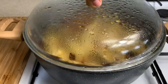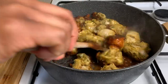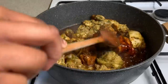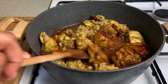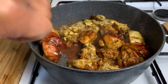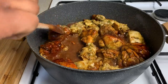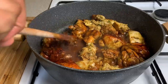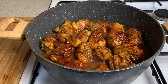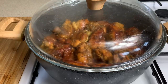After about a minute or two you just want to go ahead and check on your chicken. Can you see that gorgeous color we have? Now all of my chicken pieces are nicely flipped over. I'm going to cover it up again for another two minutes or so.